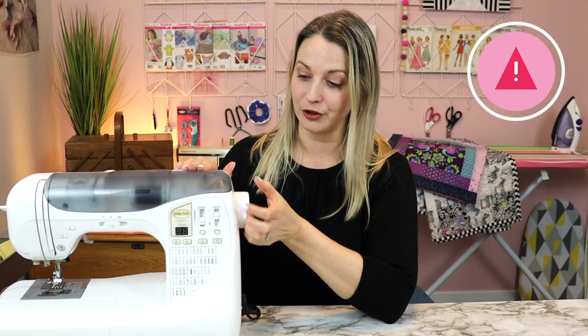The very first thing you need to know is this lovely hand wheel on your sewing machine — only turn it towards you, never turn it away from you. When you turn it away from yourself you're actually loosening the thread throughout the sewing machine and it's going to clog itself up and cause you frustration. So only ever use this hand wheel turning it towards yourself.